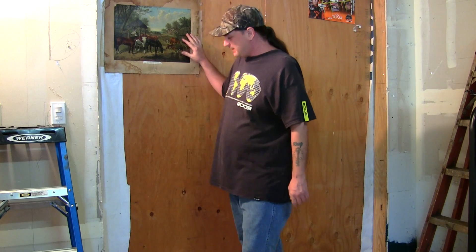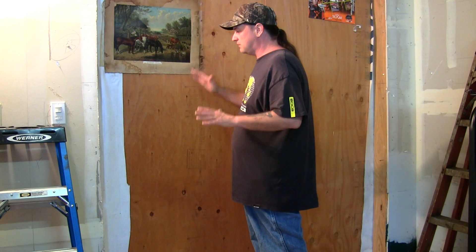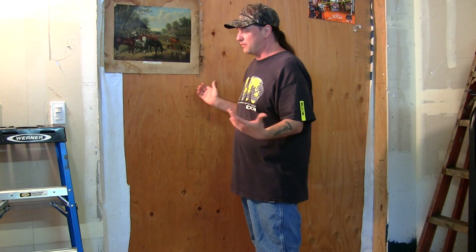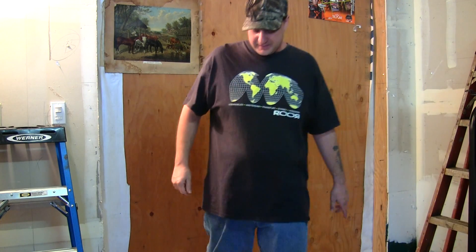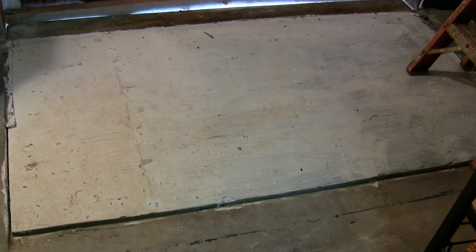Hey, what's up YouTubers? You're probably wondering why I'm standing here in my garage - I'm doing a little remodel for my reloading room. What you're looking at here used to be a garage door. The reason it's so small is it was for the golf carts, ATVs, and motorcycles. I took the garage door out and put this piece of wood up temporarily so no rats, mice, or raccoons can get in. Below here is the garage door floor, which I have boarded up right now.